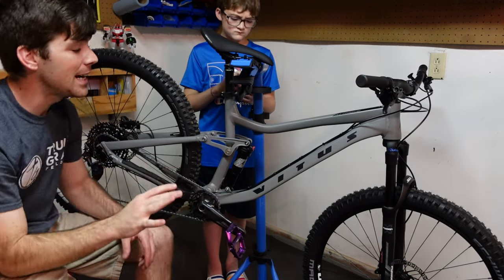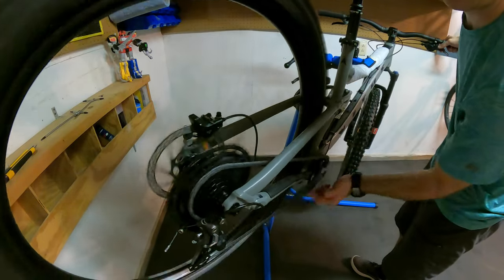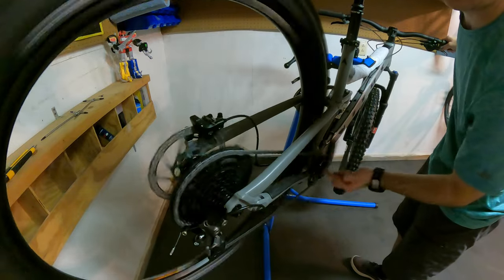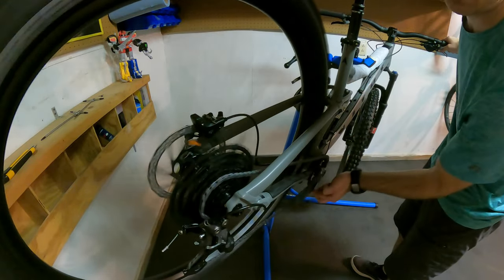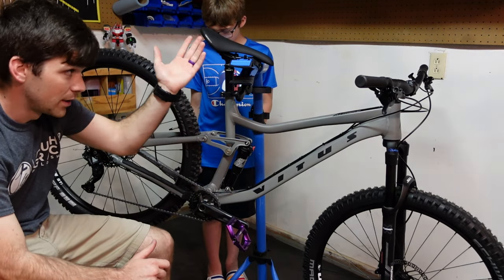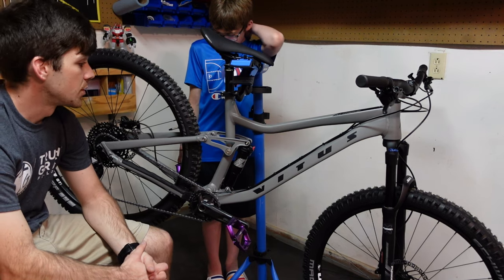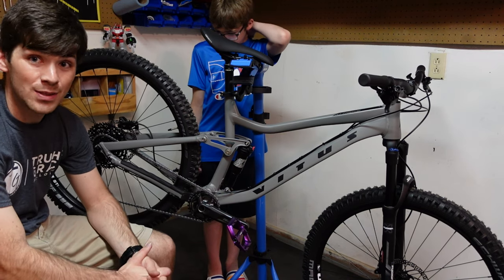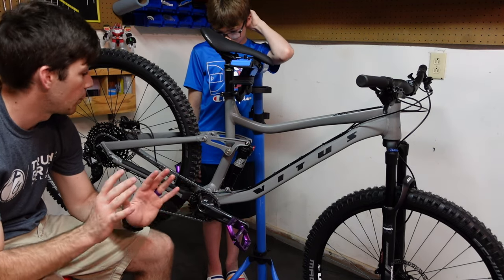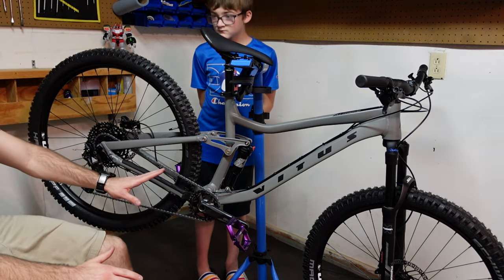It shifts very, very well. I had a terrific unboxing experience — there were no marks, no scuffs, it was shifting perfectly out of the box. I was very impressed. The dropper was exactly as it needed to be, working absolutely fine, so I was really glad over that experience.